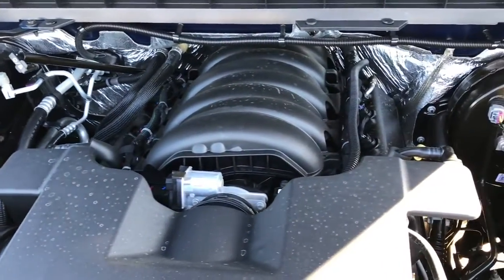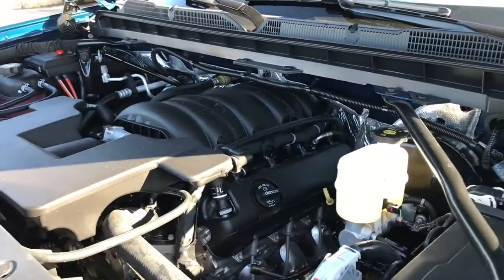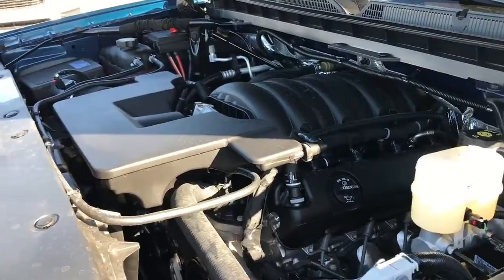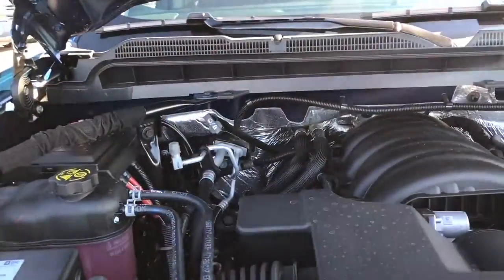The engine on this truck is a 5.3 liter V8 making 355 horsepower and 383 pound-feet of torque, with fuel economy of 16 in the city and 22 on the highway.